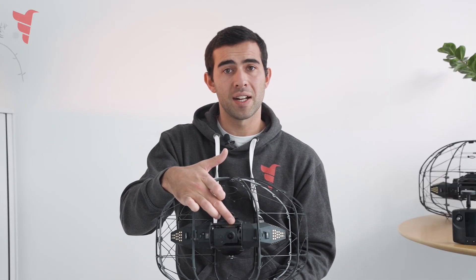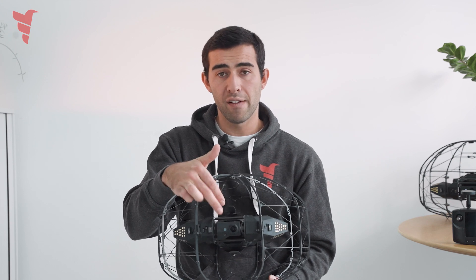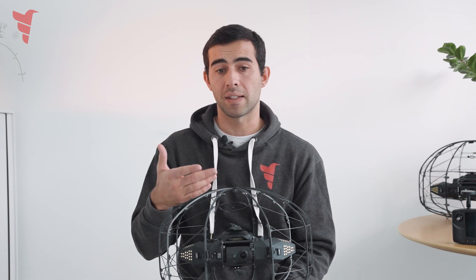Next to this camera — which is a 4K camera that can also take pictures at 12 megapixels — we have a small infrared camera that is radiometric, giving us temperature data on the assets we are inspecting.